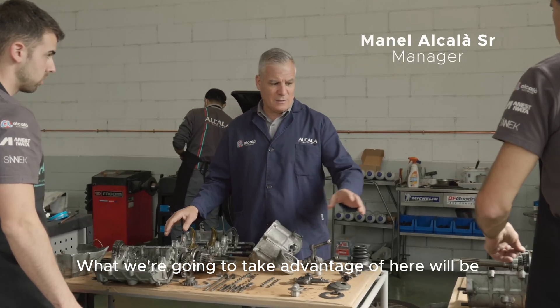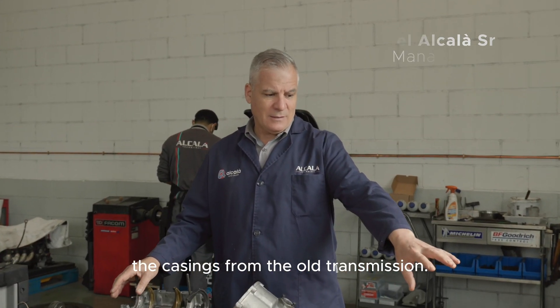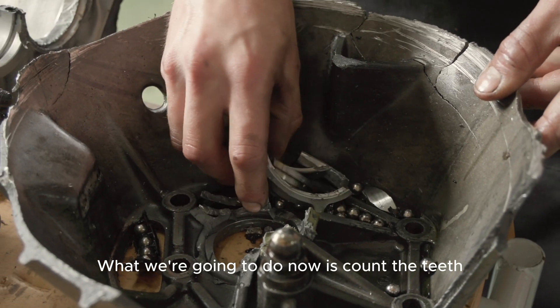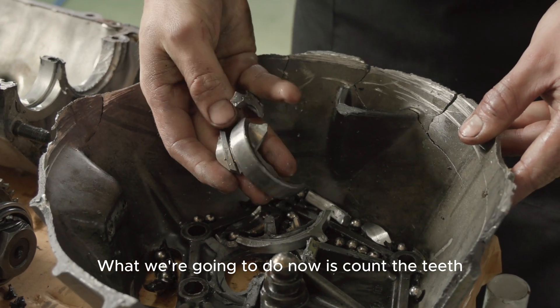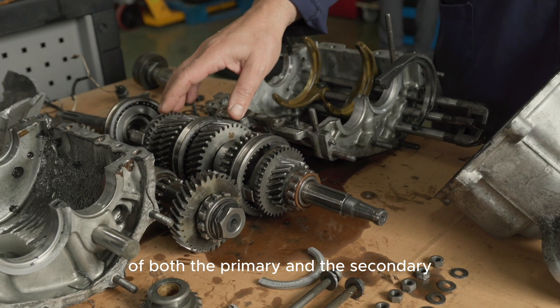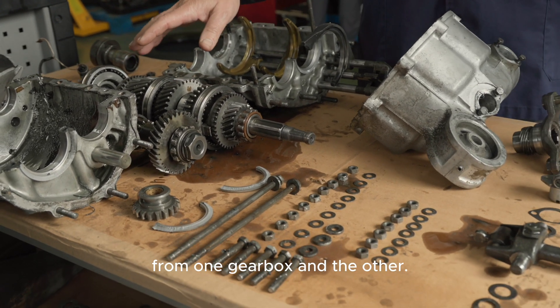What we are going to take advantage of here is the casing of the old gearbox. What we are going to do now is count the teeth — both of the primary and of the secondary — of one box and of the other box.